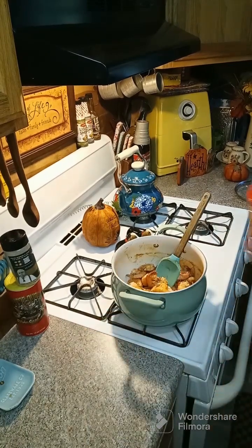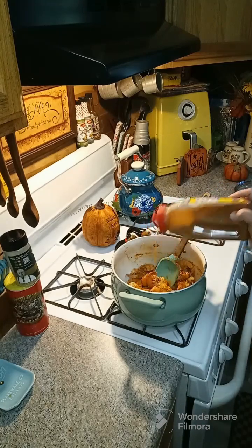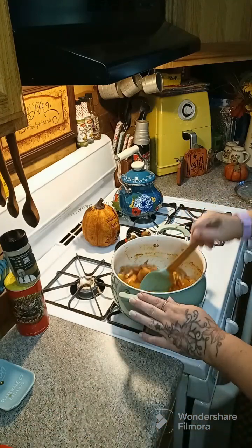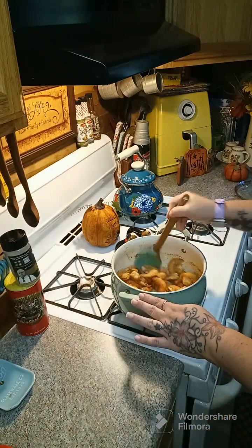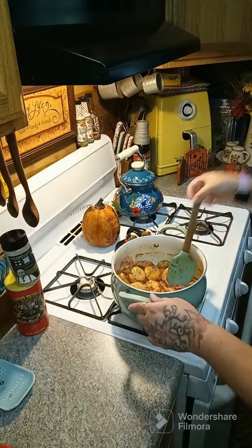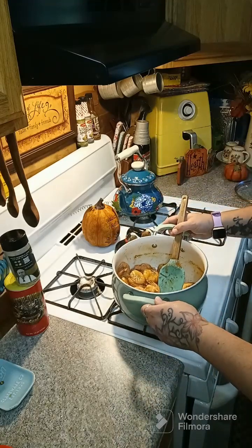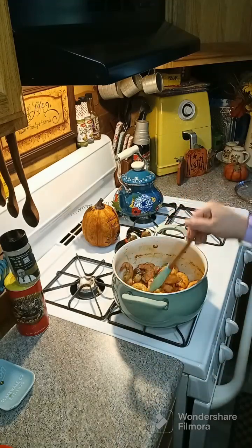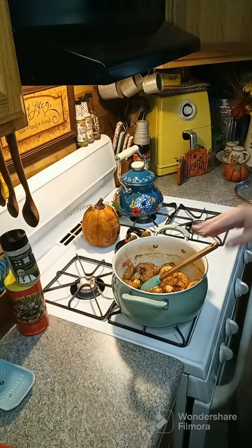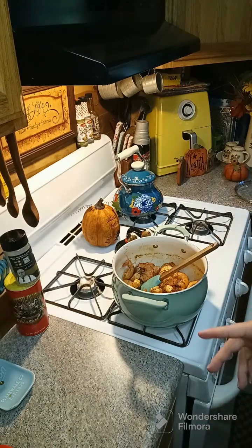Take about two tablespoons of Old Bay and sprinkle it across the top, then toss them around. It's to your liking of how hot or spicy you like them. You can double this recipe. What I'm going to do with these tonight is make macaroni shrimp salad — this is how we make our shrimp and how we make our shrimp for macaroni shrimp salad.